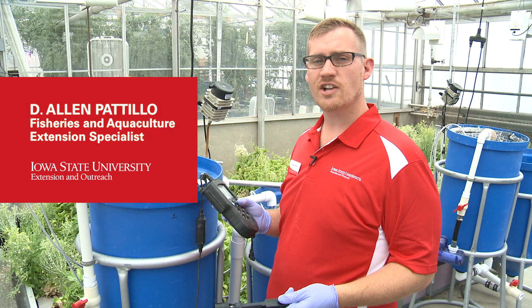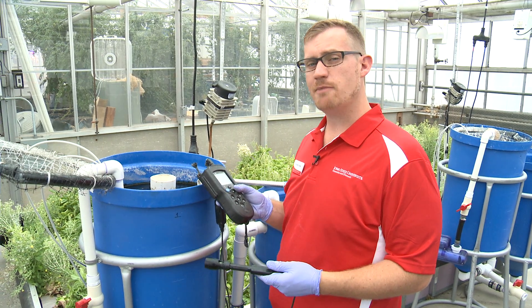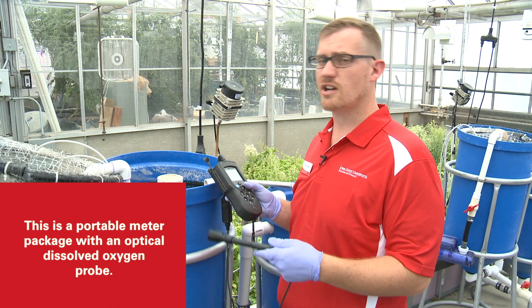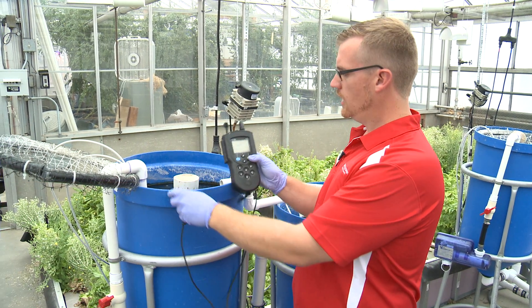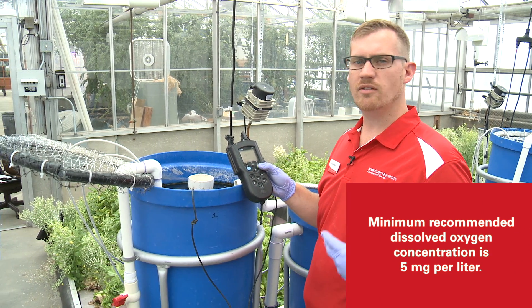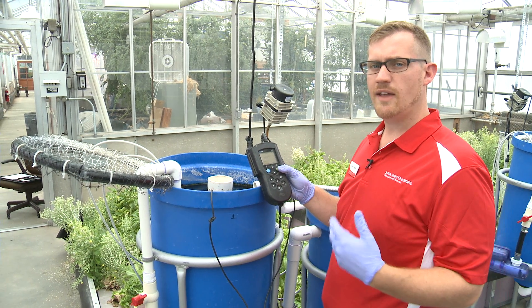Right now we're going to check dissolved oxygen in the system using this probe. We'll do this on a daily basis, just to make sure that there's enough oxygen for the fish and all the bacteria. We're going to drop this probe in the water, then hit read on our sensor. We're wanting to fall somewhere above four to five milligrams per liter of oxygen in the water.